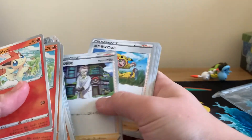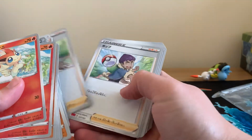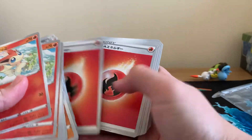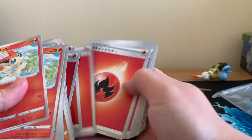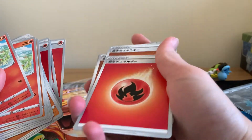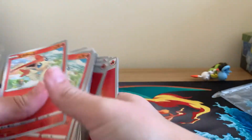Is it Cynthia? Professor? Poke Kid? There's good old Hop — how you doing? Milo. And then you'll always get some Energies in here as well, which I quite like the Energies in Japan. They're just completely different to ours, which I think is quite cool.